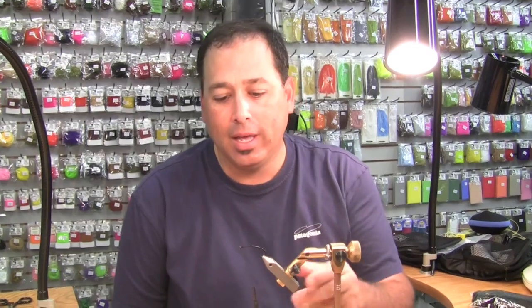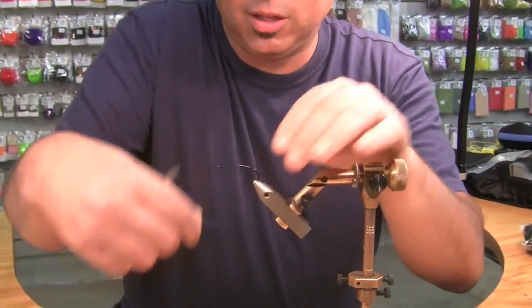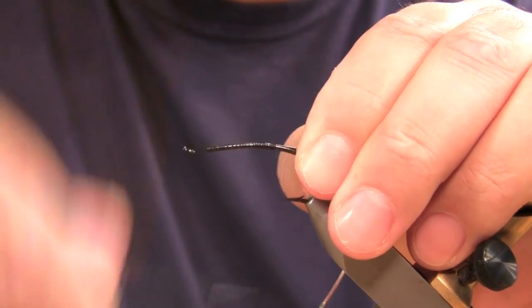Welcome to the Oregon Fly Fishing Blog. My name is Tony Torrance. We're going to tie a variation of a green butt skunk this morning. I've already got my hook in the vise — it's an Alec Jackson steelhead iron. Running a little Vivas thread here this morning. I'm going to start with a little tag here, silver Laggerton medium flat.